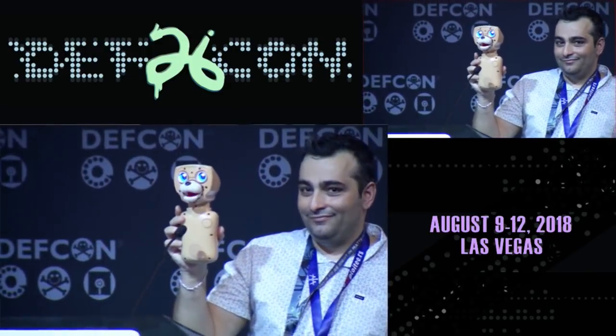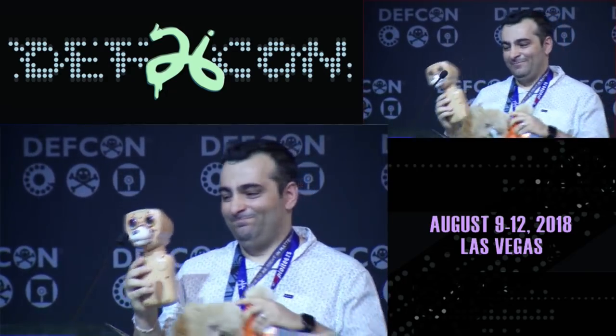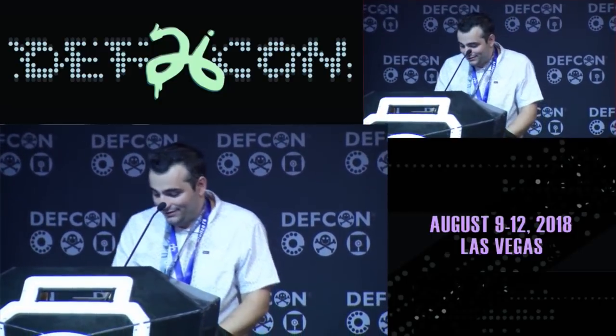Teddy says: 'Hi, my name is Teddy Ruxpin. Can you and I be friends?' — No. I actually tried to wear his skin. It doesn't fit on my face.